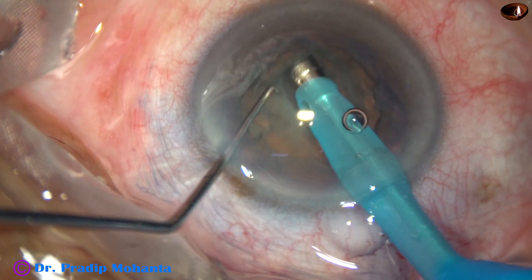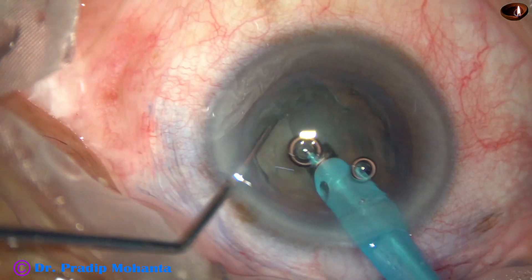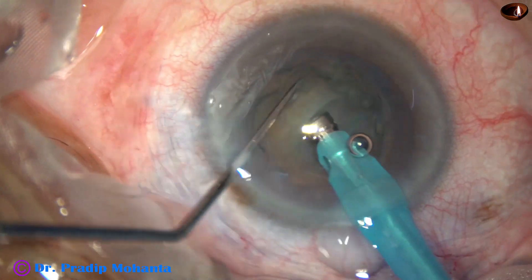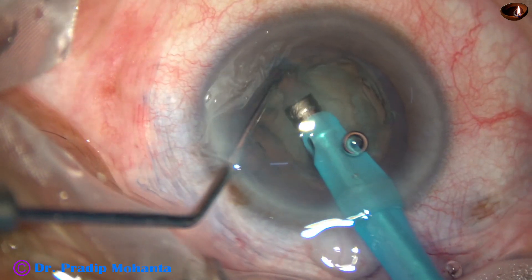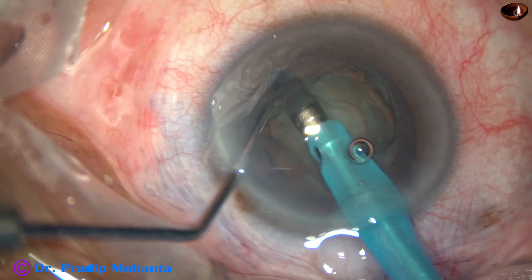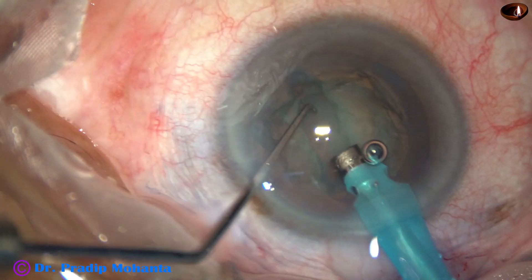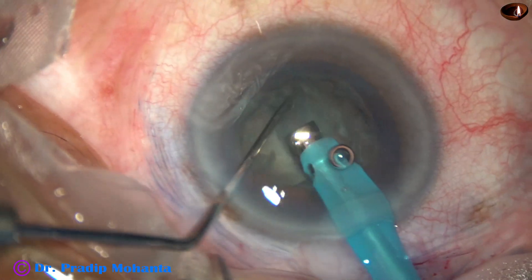In soft cataracts, we need not widen the trench. It can be just one tip width. It should be deep at the central part; the peripheral part need not be very deep.